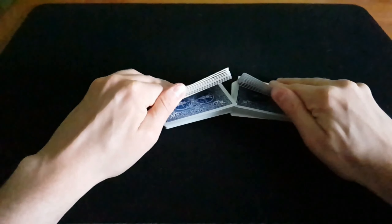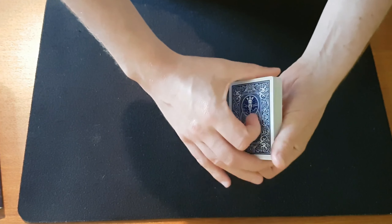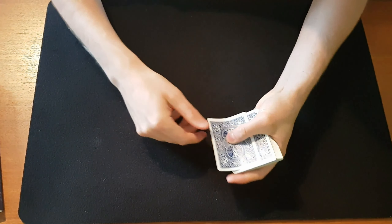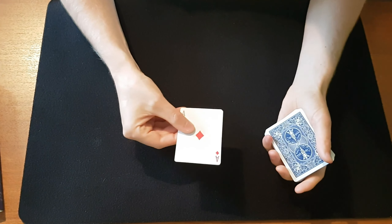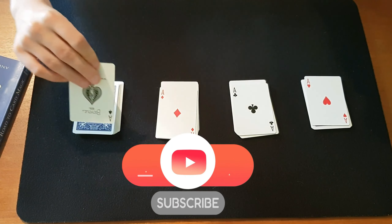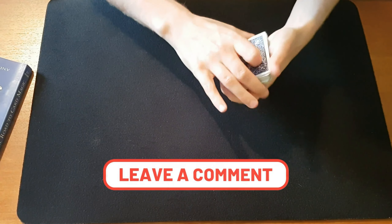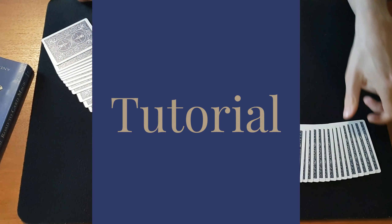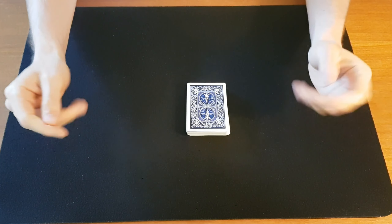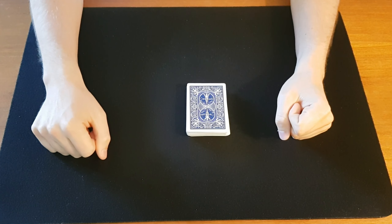I just want to take a quick break to remind you that we're going through this book on the channel — The Royal Road to Card Magic, one of the best books for beginners. We'll be going through different shuffles like the overhand shuffle and the riffle shuffle, false shuffles and controls, classic sleights like the classic pass, palms, double turnover and double lift, as well as quick and easy tricks you can start using today. Make sure to subscribe for more content like this and give the video a like and comment below what you think.